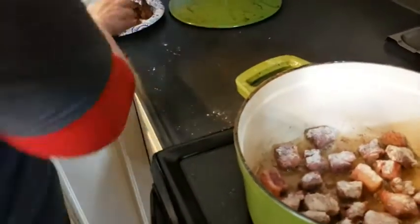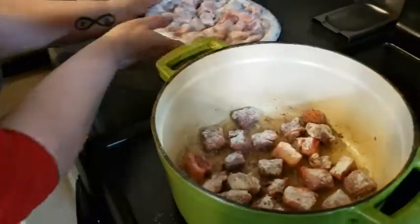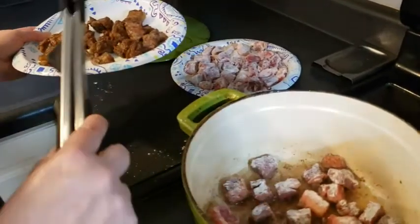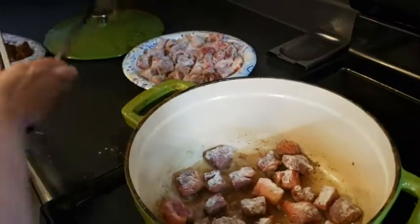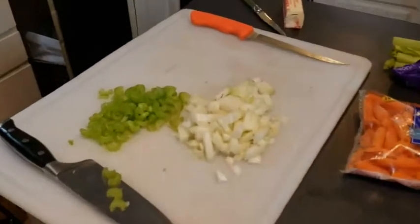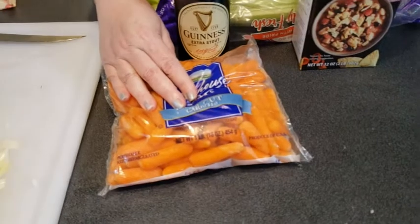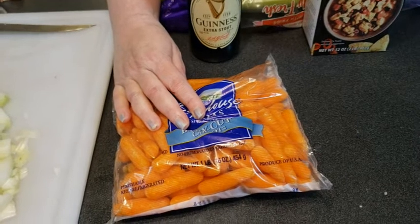We've dredged the meat and seasoned with salt and pepper, then cooked it in a combination of olive oil and butter, being careful not to crowd the pan. As each piece is done we add it to a plate, and when it's all done we'll dump it back in with the juices. We've been chopping onions and celery, and we opted for baby carrots to skip chopping — and they were cheaper than actual carrots, so why not.